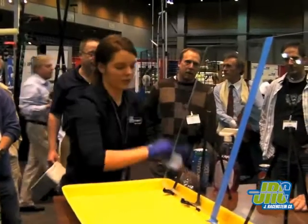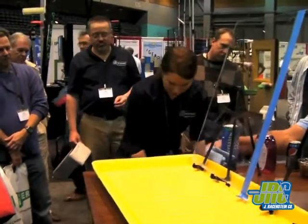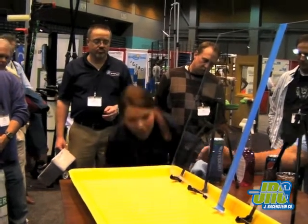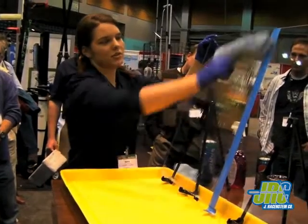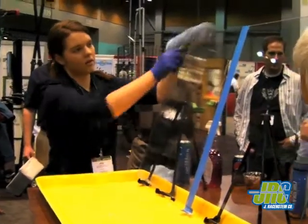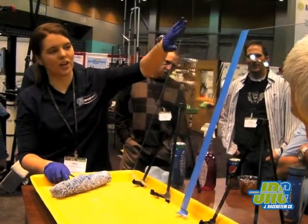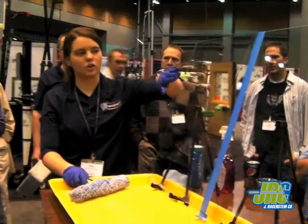We just polished the glass surface and rinsed it off. Now what I have is another bucket of clean water — it doesn't have any soap in it — and we're going to look and see how we polished the glass surface. The water is very smooth on the glass surface, which means we've polished it down to its original condition.